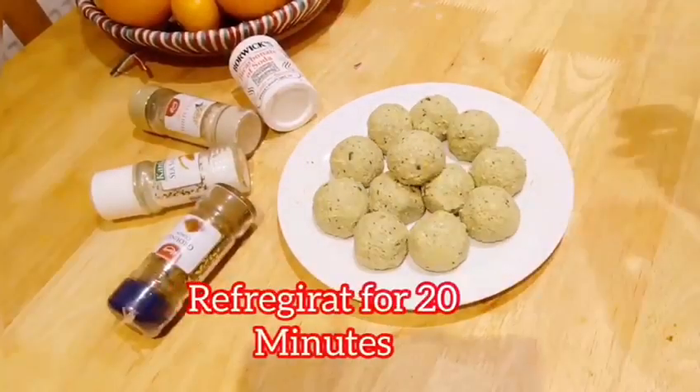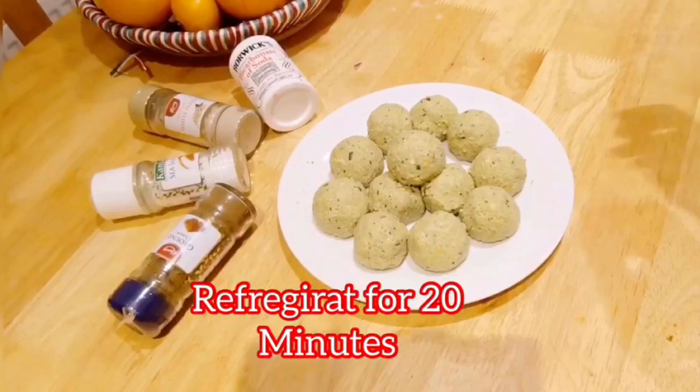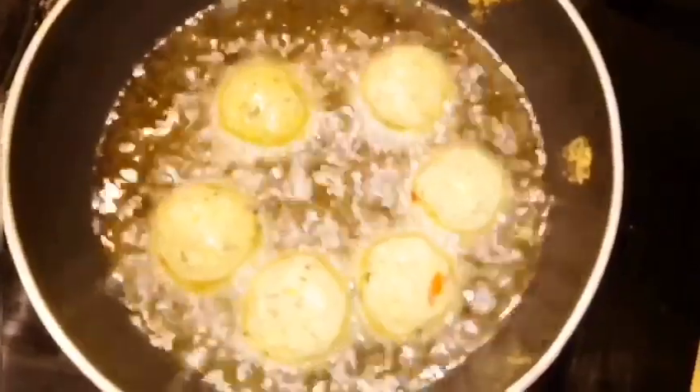Refrigerate the balls before frying, then deep fry them.